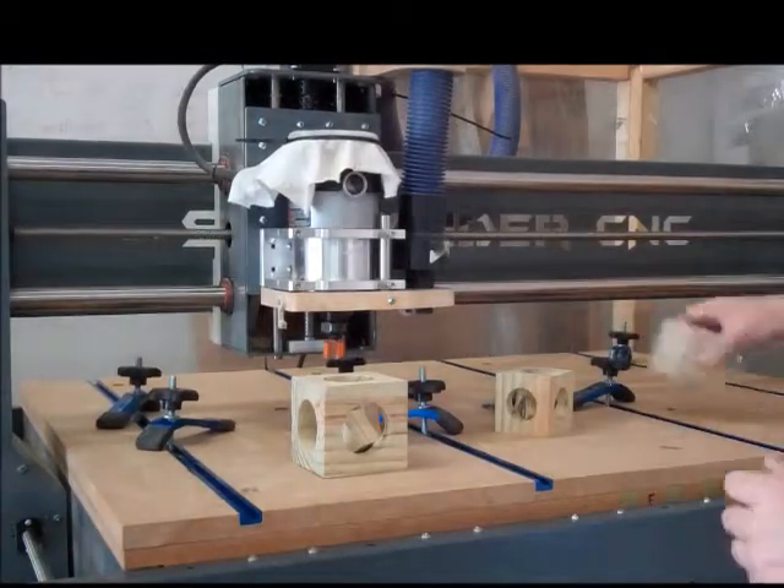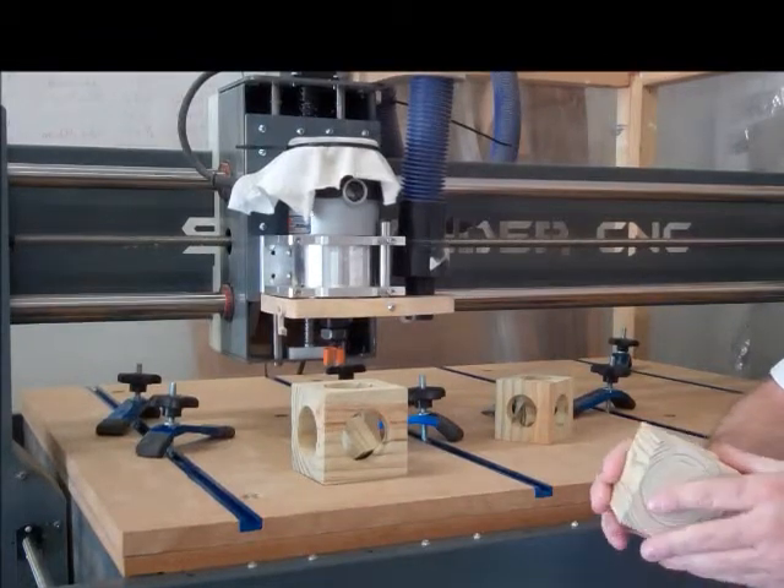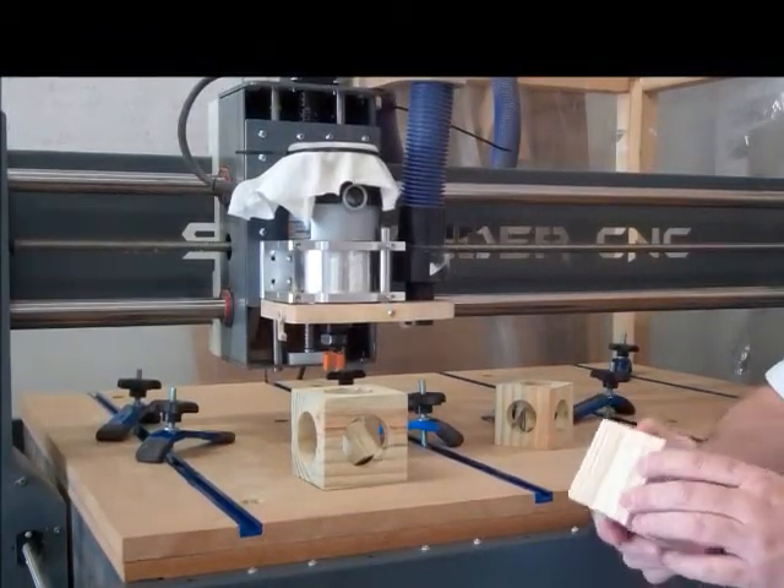I'm going to be making one today. I've got a cube here squared up, and for the most part I'm going to show how to make one of these using a CNC router.